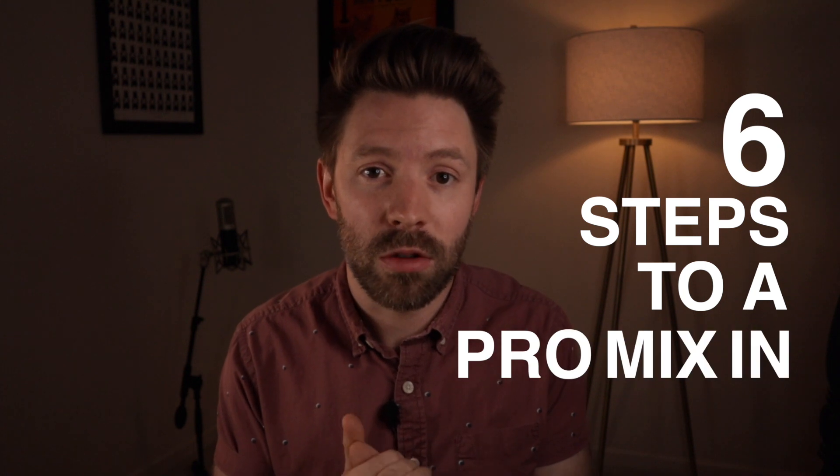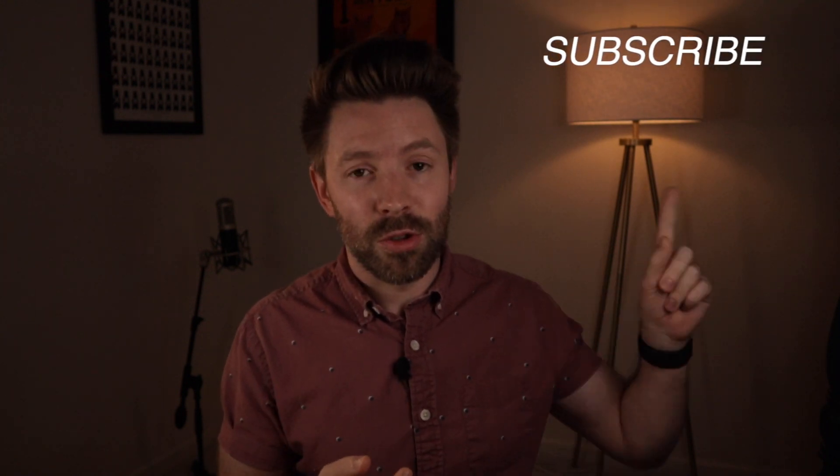Today is going to be the first part in a six-part series where I walk you through the six steps to a Pro Mix in GarageBand. You're going to follow along with me and be able to see what I'm actually doing. If you haven't seen the video where I explain what the six steps are, I'll link to that up here. And if you're new to the channel and serious about getting pro level mixes in GarageBand, be sure to subscribe.